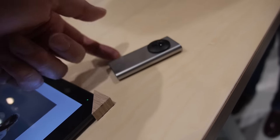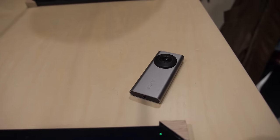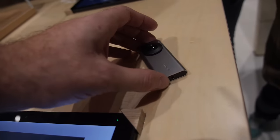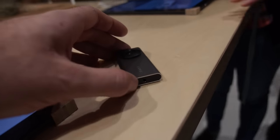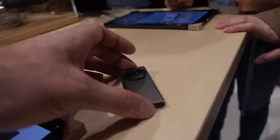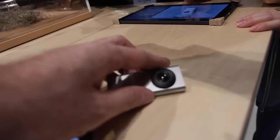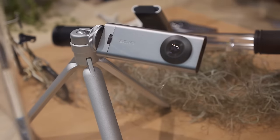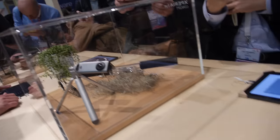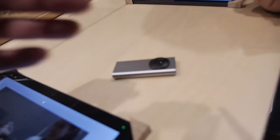Battery life is maybe more than one hour. No microSD — it has built-in storage. The headphone jack is here. It can sit on a stand. No plans for a two-lens version on both sides.